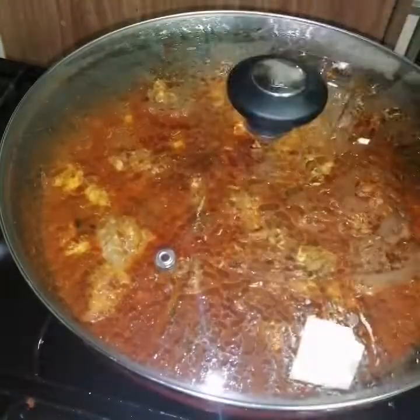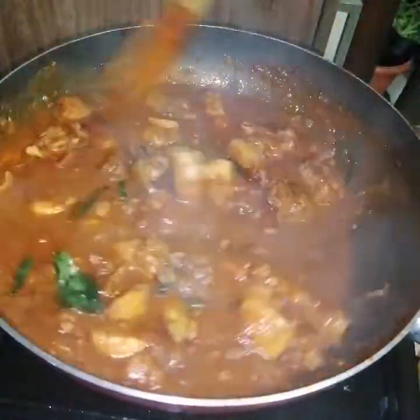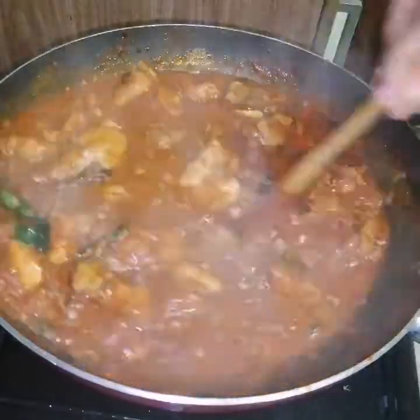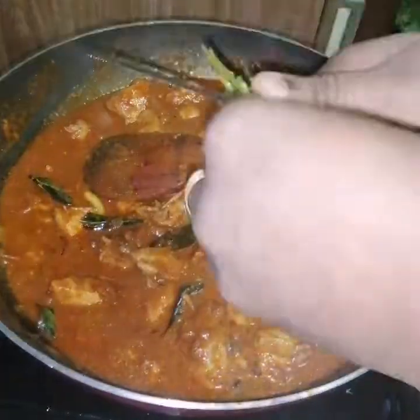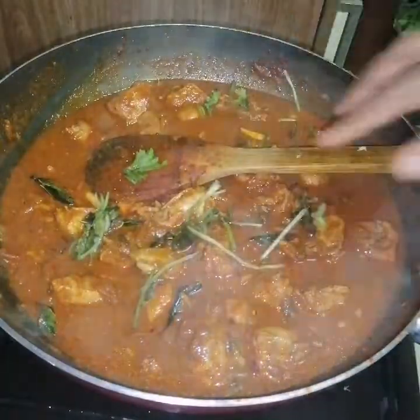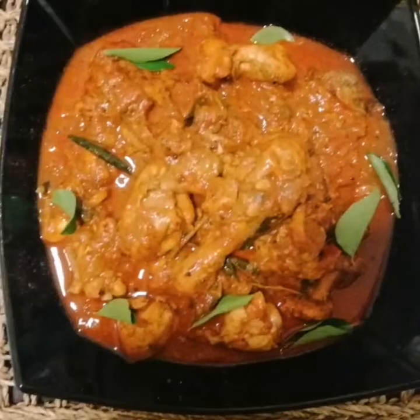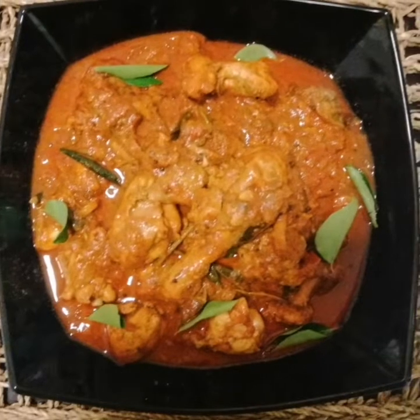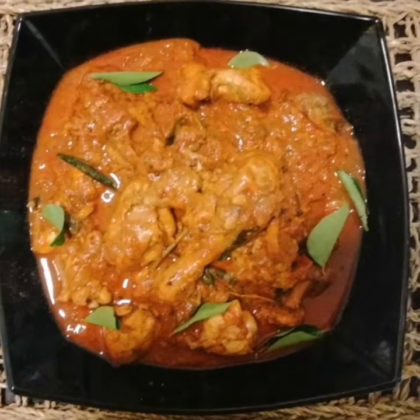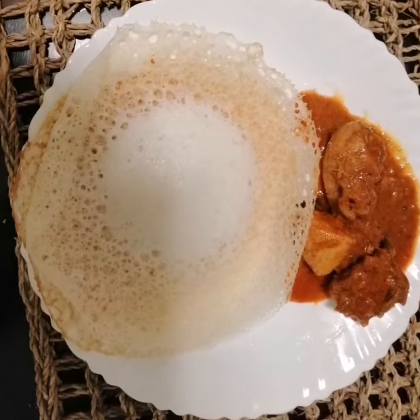Now it's ready. Put it in a cup and make it easier to serve. This is the best time to cook today. Remove it, put it in one cup, and we are done. Let's try a good taste and give feedback to everyone.